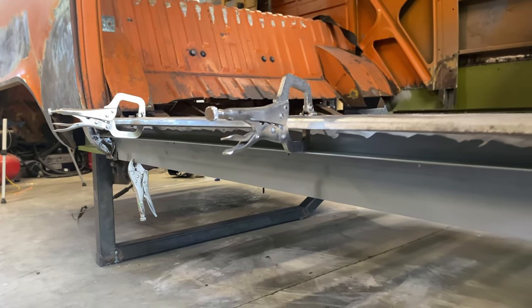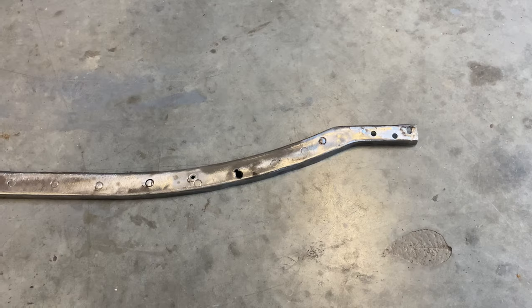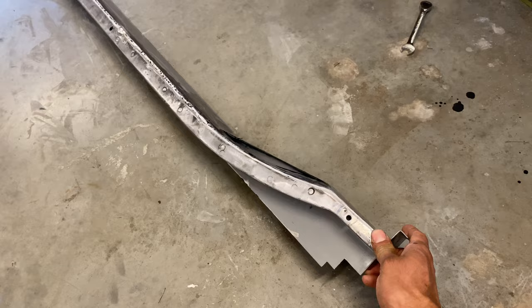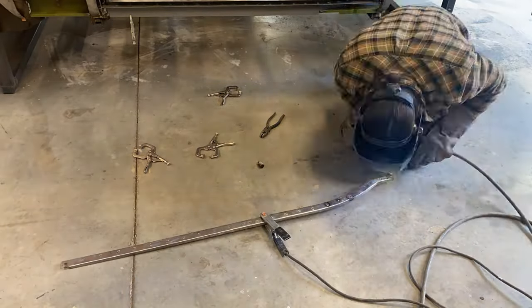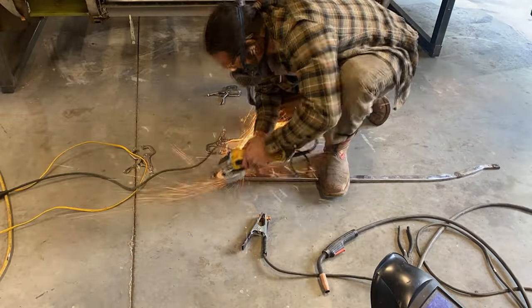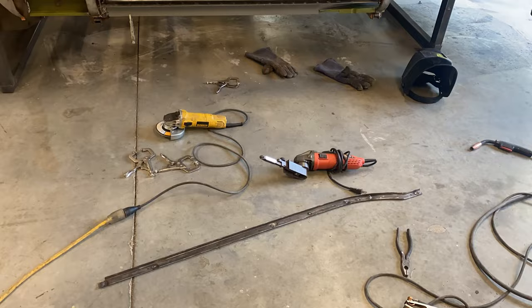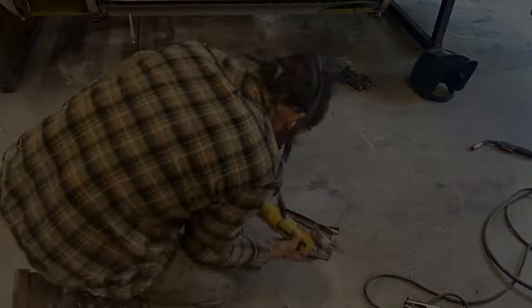Welcome back to the channel. We are finally getting to the end of the sliding door track repair series. This is part three and we have finally mated the top rail with the middle rail. If you'd like to see how we've gotten to this point, make sure to check out parts one and two. And if you're interested in this sort of restoration content, make sure to subscribe to the channel as we are releasing new videos every Wednesday and Sunday.